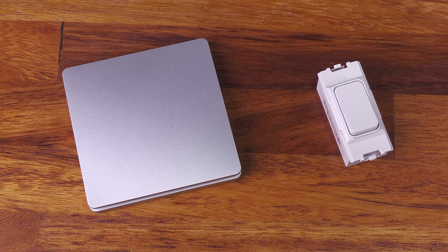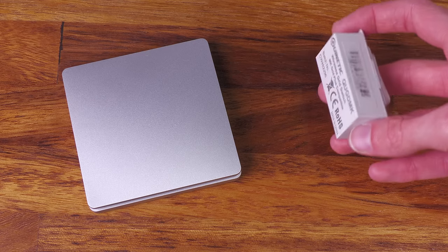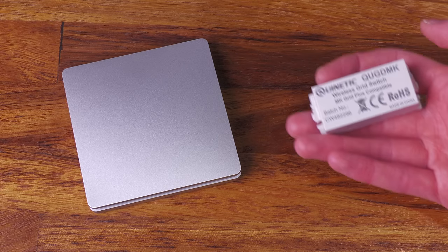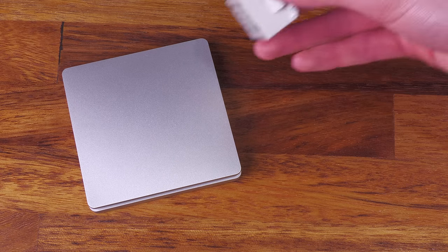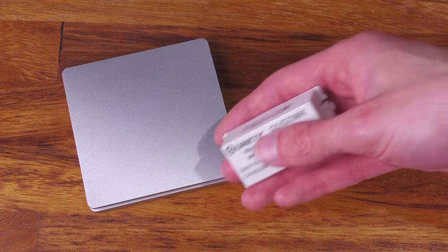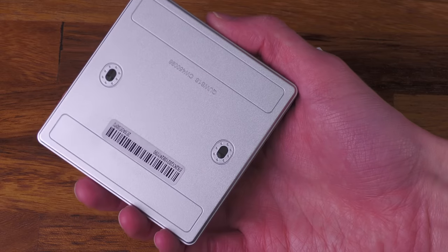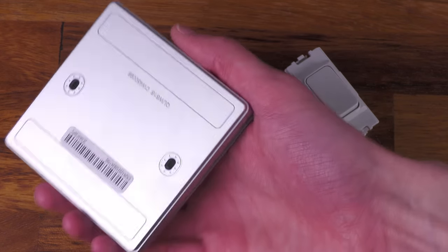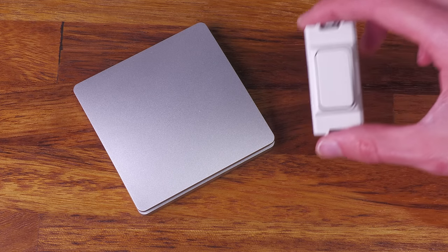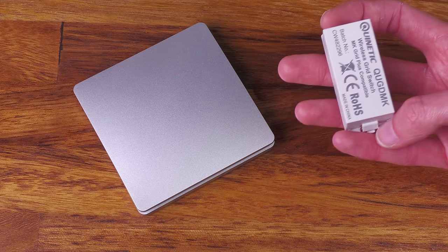Let's talk about these switches. Throughout this video I'll probably use the terms 'Kinetic' and 'Quinetic' interchangeably. Quinetic is a brand from TLC Electrical - it's their own brand for this range of products. Kinetic switches are an entire class of device available from lots of different brands. These Quinetic ones do MK grid modules that fit into my existing MK light switch faceplates, so they match all my other light switches, which is really good.